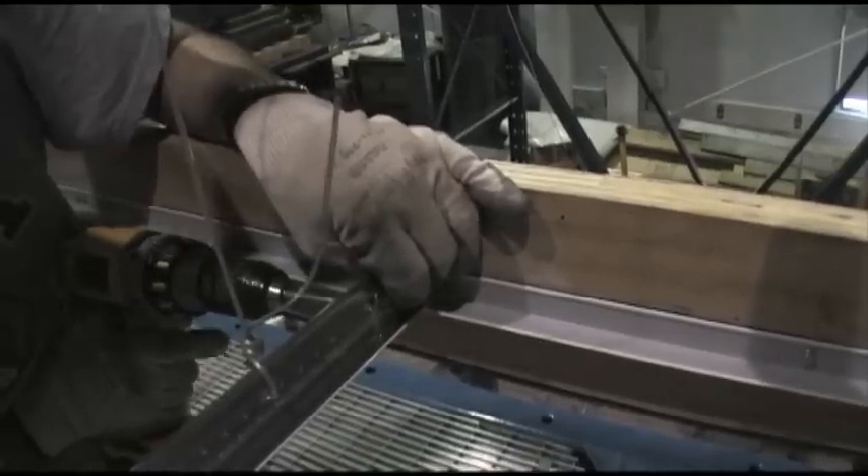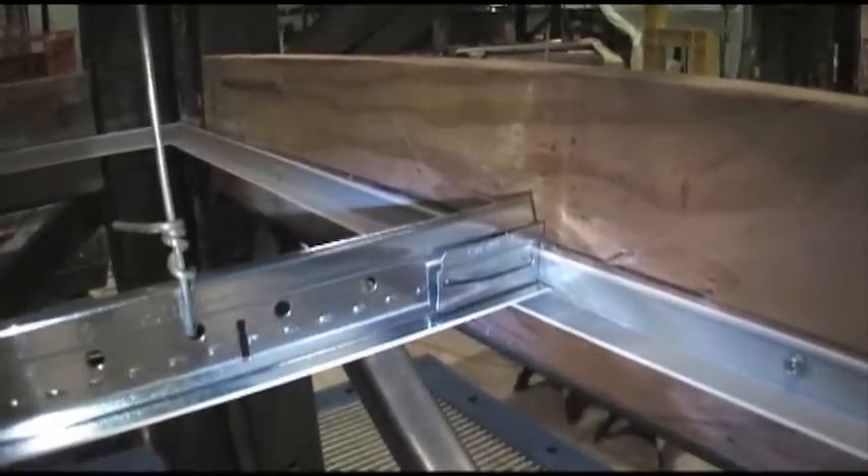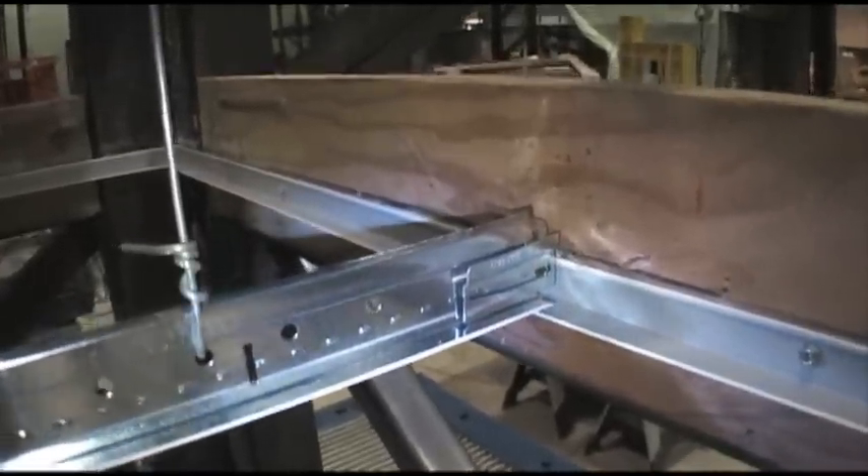The Burke 2 clip works by allowing ceiling movement at the perimeter, thus allowing the ceiling to move with the ground motion. Here we slowed the video so you can see how the Burke 2 performs during a seismic event.